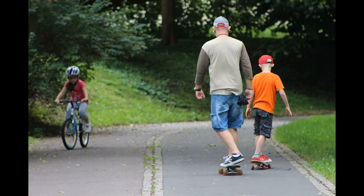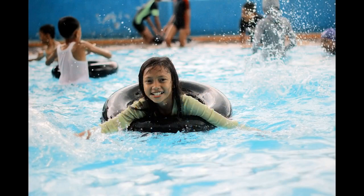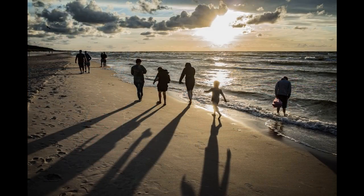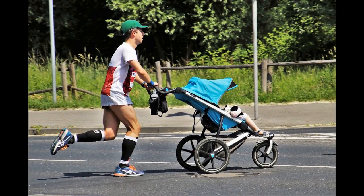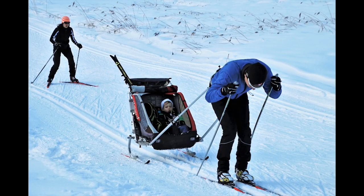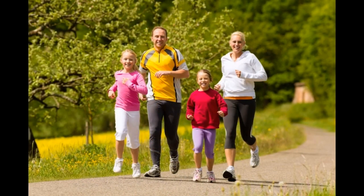Getting out and about is a great way for families to be active together. Organise a family trip to a swimming pool, or to the beach if there is one nearby. Go for a run, or something more adventurous. Make use of your family time and be active together.